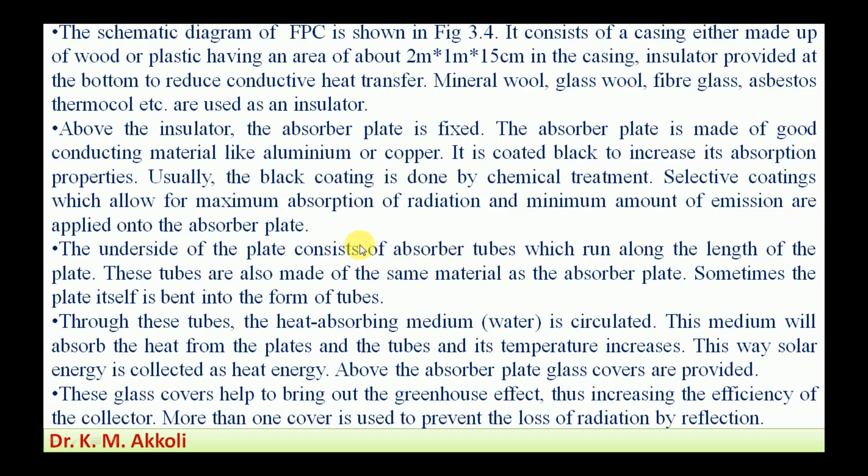The selective coating material used has maximum absorption and minimum reflection. On the underside of the plate, absorber tubes run along the length of the plate. The tubes are also made up of the same material as the absorber plate, and sometimes the plate itself is bent into the form of tubes. Through these tubes, the heat-absorbing medium — water — is circulated. This water absorbs heat from the plates and tubes, and its temperature increases. In this way, solar energy is collected as heat energy.